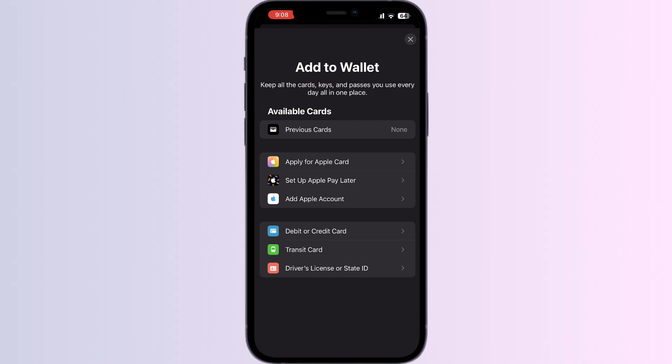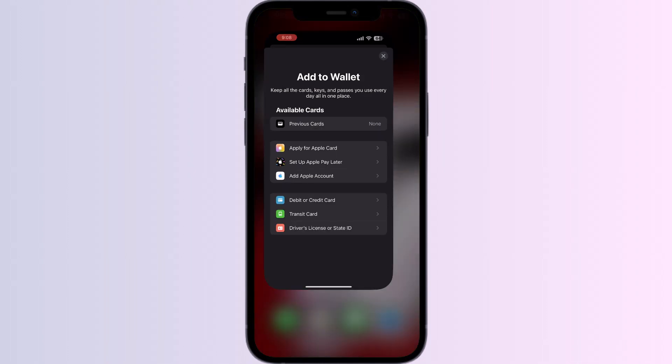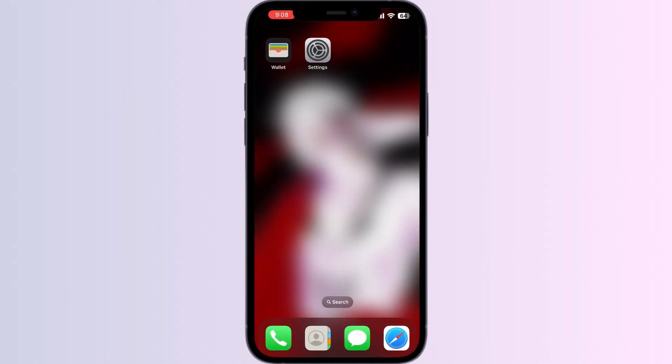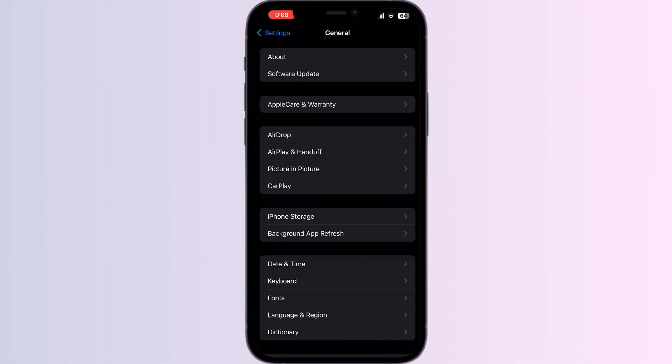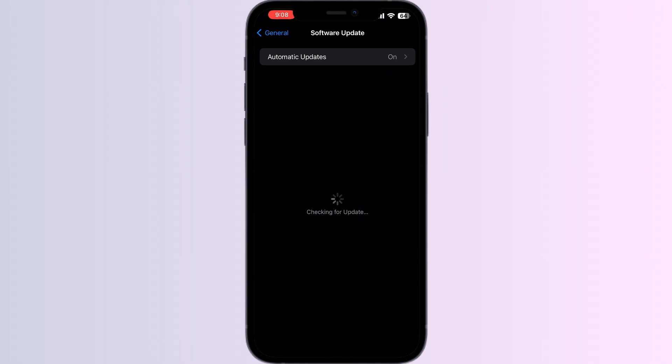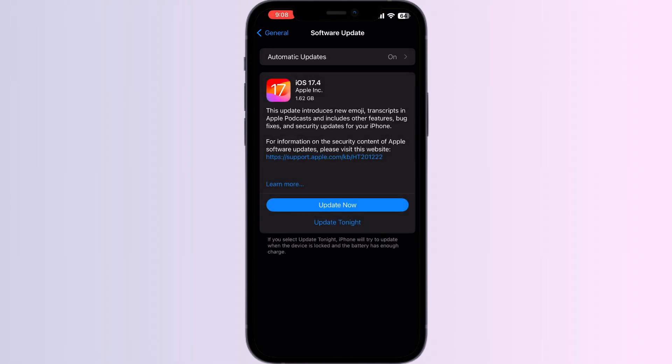If you're facing similar issues, it is recommended that you follow these troubleshooting steps. Step 1: Restart your iPhone — most of the time restarting your iPhone and then proceeding to activate your card might help you resolve most of the bugs. Step 2: Make sure that you are on the latest iOS version, as running outdated software might be the issue.